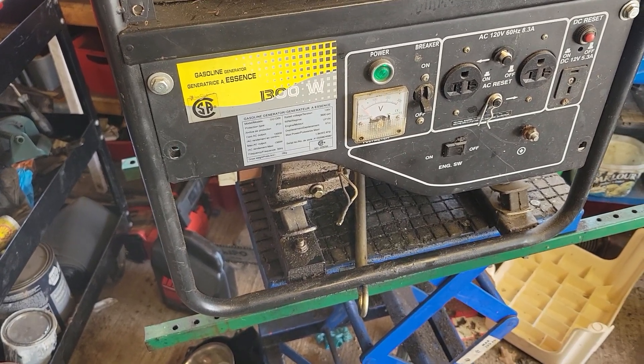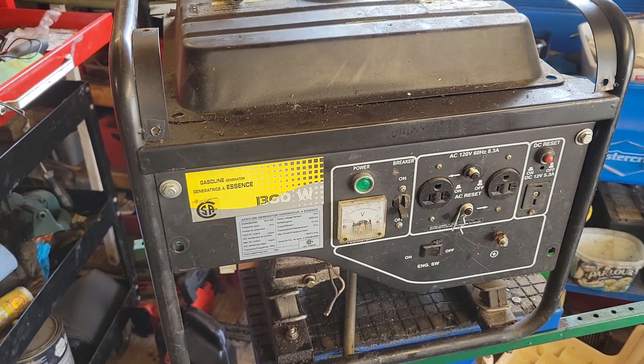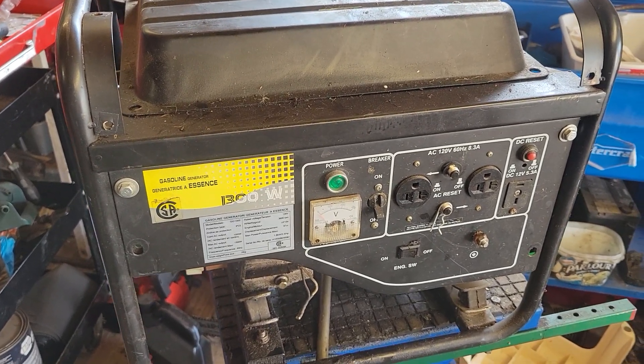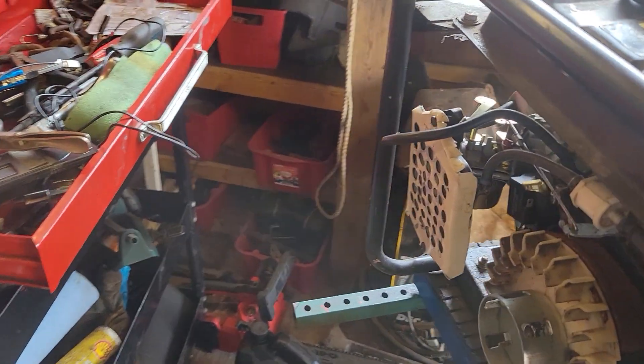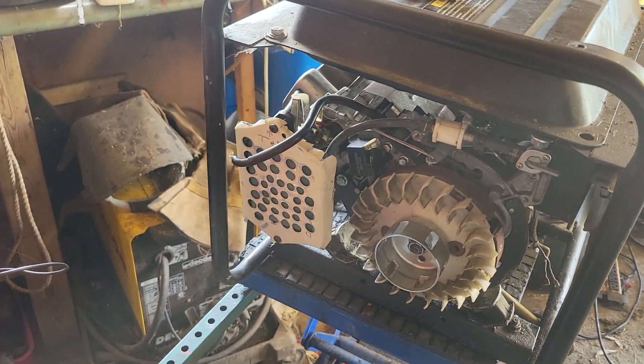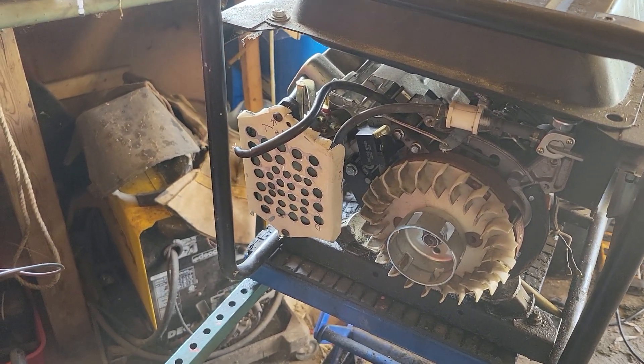This is one of those projects where you wonder if you're wasting your time on the value of something. This is a small generator given to me by a friend because he couldn't stop the engine from surging, even with a replacement carb. So I worked on it.